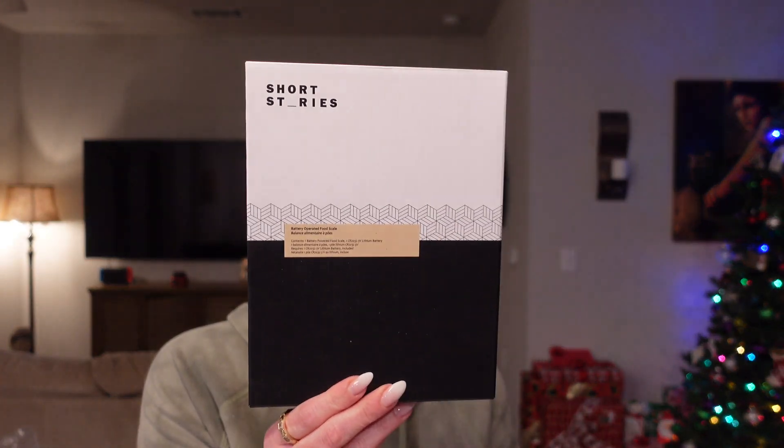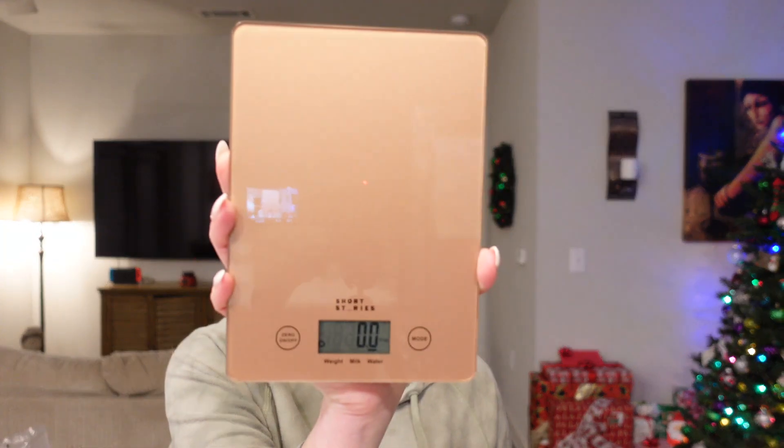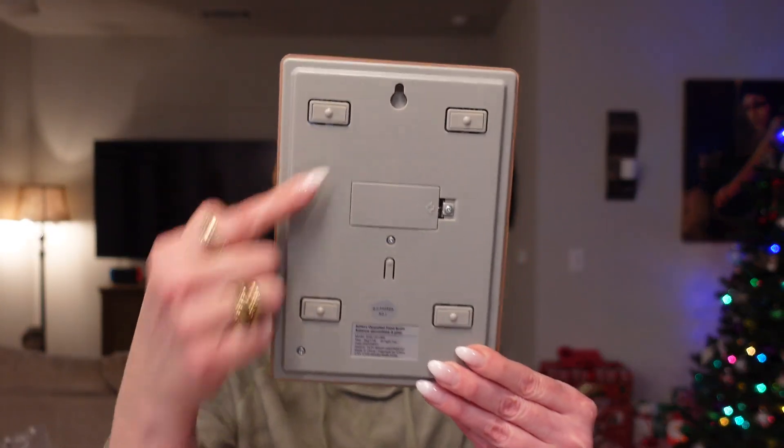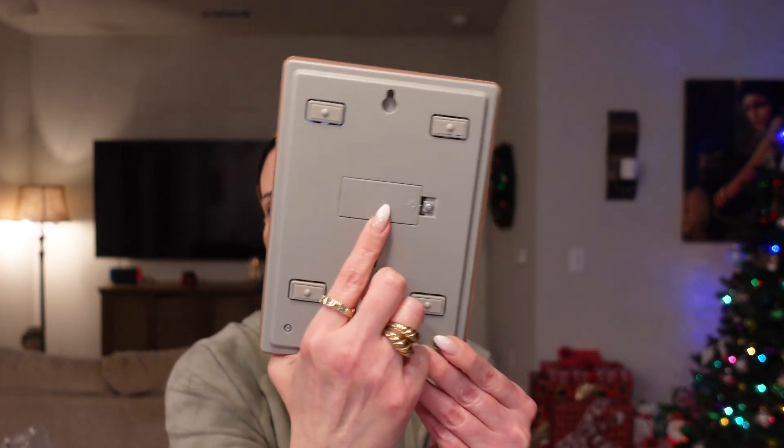The next thing out of the box is from Short Stories — this was also a choice item. It's a battery-operated food scale that comes with an instruction manual. It has little feet on the bottom so it's not laying flat on your counter. It only takes one battery and that battery is already included. I can't tell you how many times I wished I had this and just never bought one for myself, so I'm glad to finally have one.